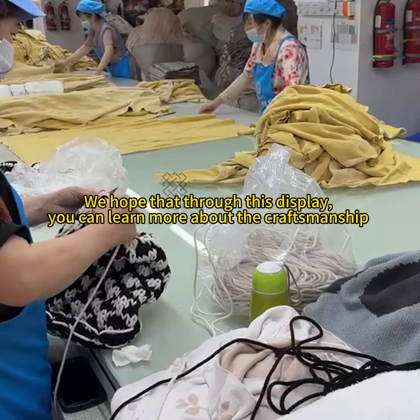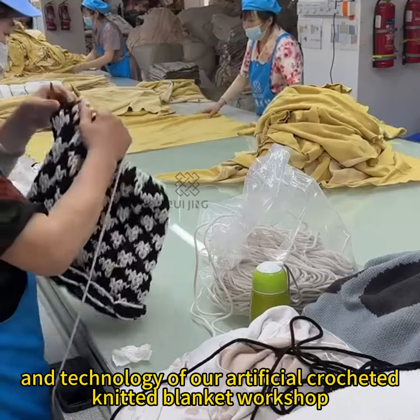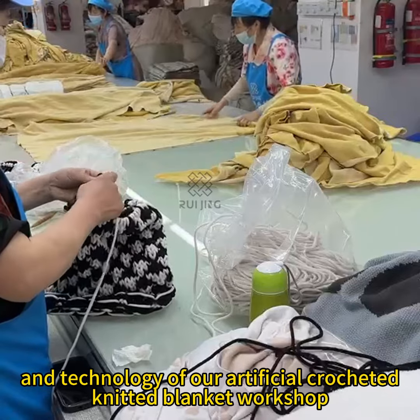We hope that through this display, you can learn more about the craftsmanship and technology of our Aranda Crochet Knitted Blanket Workshop.